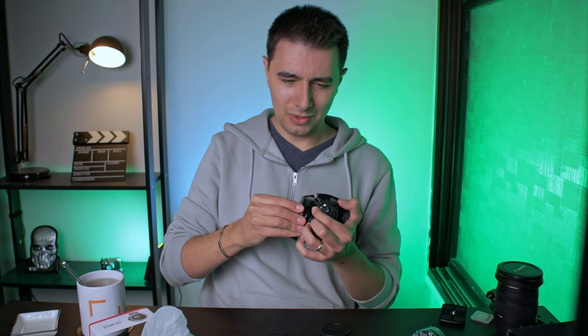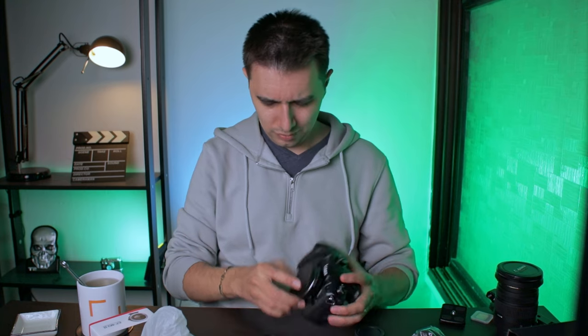From what I understood, the Viltrox is a bit loose and there is a bit of wobble here, but it still works. I'll probably have to take this off, but okay.